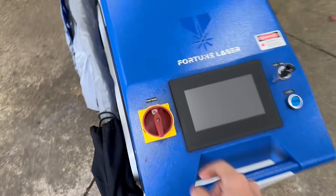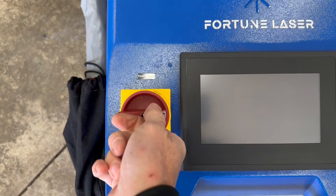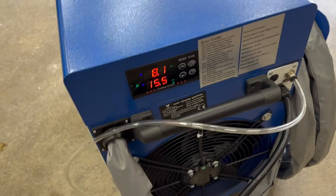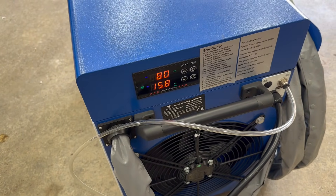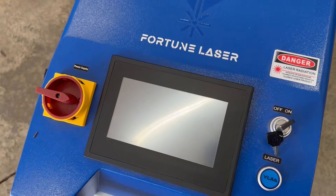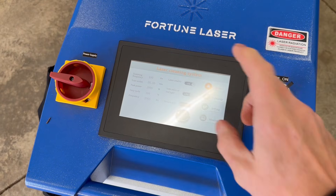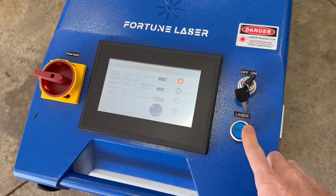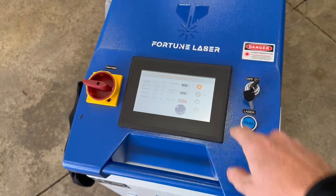Now I can power on the FLC 2000. Once the power supply is turned on, the coolant within the machine begins to circulate, and then the laser turns on with this key. Once the machine is on and warmed up — it usually takes around five minutes or so — this blue light will come on and we're ready to go.